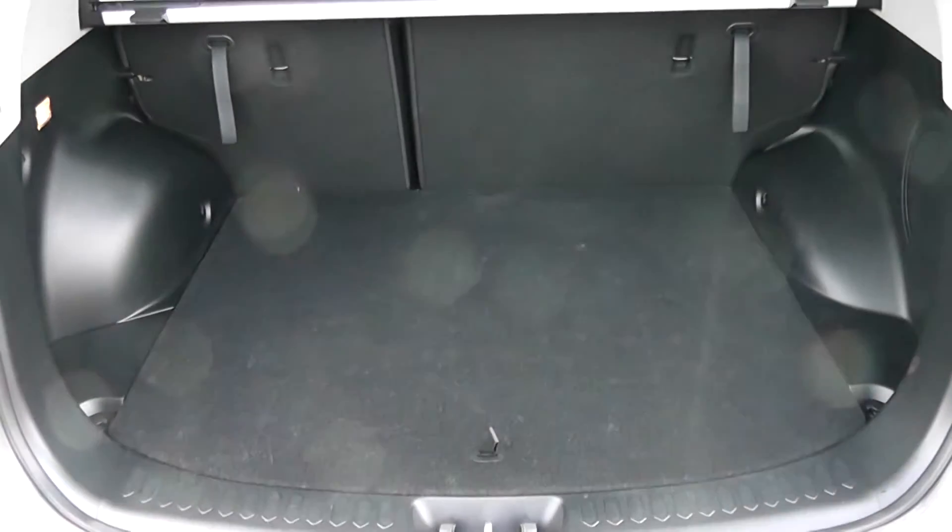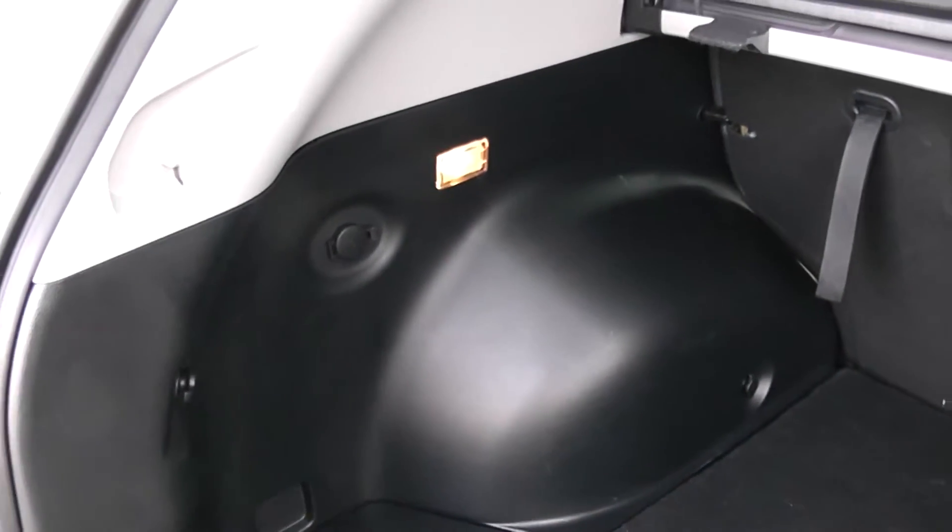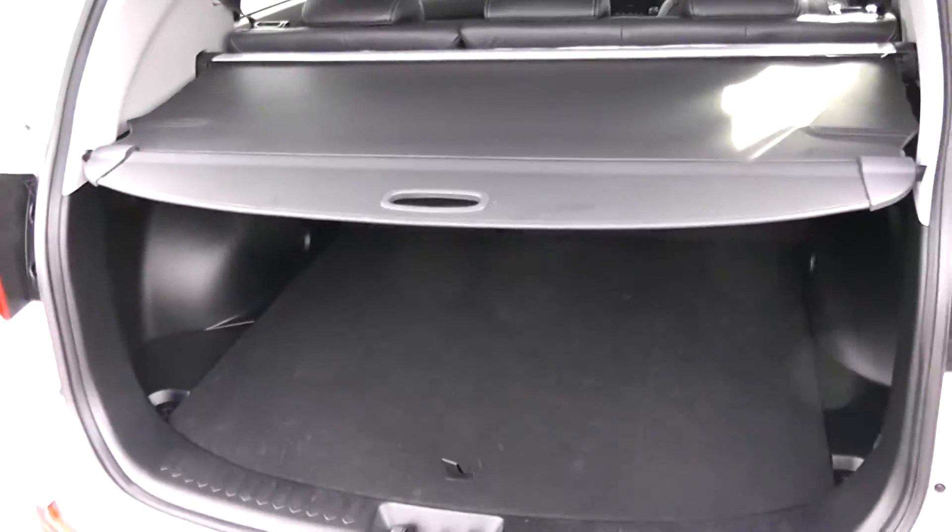There's a decent sized boot space with a 60-40 rear seat split in the eventuality you need to pop the seats down to accommodate some extra luggage. There's a courtesy interior light to the left hand side as well as a 12-volt power outlet and a full size spare underneath. You also have a boot cover to hide all your possessions whilst you're out and about.